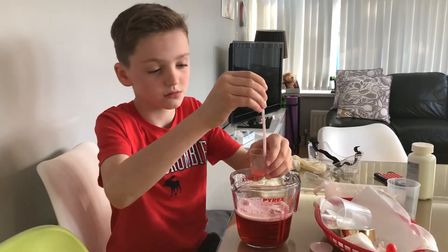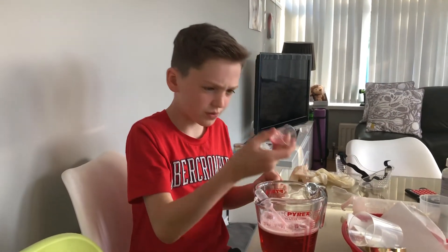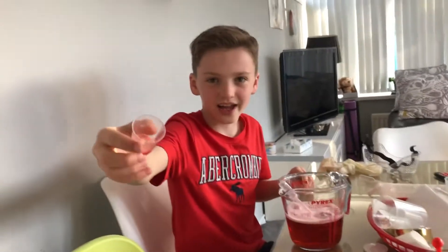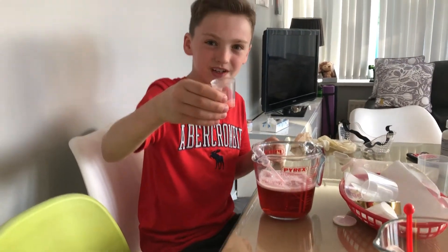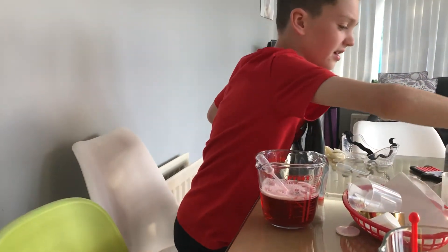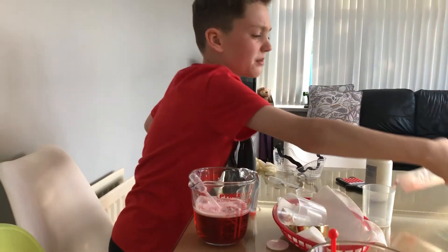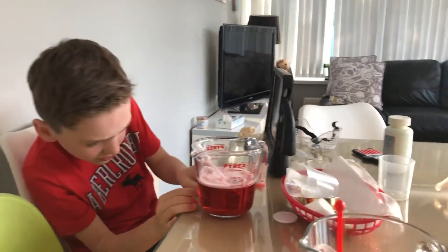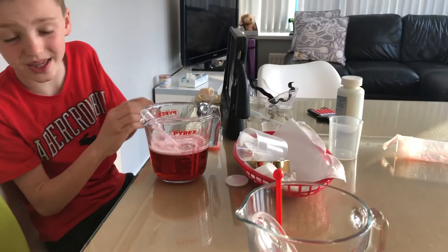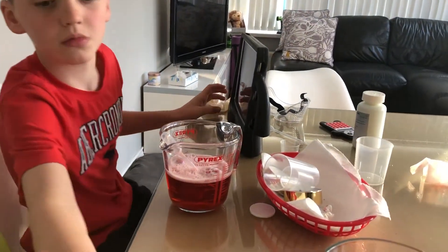I'm going to test it. Look at that — I got a bit out. If you touch this it turns into bubbles. That's weird. Let's check any information on this bottle — it says something but I can't really read it. As I said, there's a bit of green at the bottom, so let's try to identify what this is.